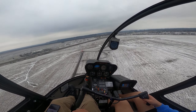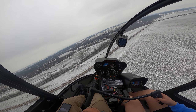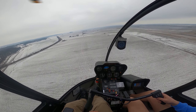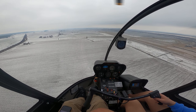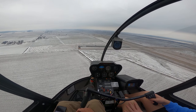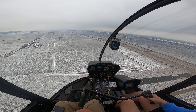All right, crosswind turn. Cape Trader Tower, Helicopter 2-1 Tango Bravo's midfield right downwind for runway 1-0. One Tango Bravo, clear for the option runway 1-0. Clear for the option runway 1-0, Tango Bravo. It's kind of goofy that we're not using a runway because of the braking action on it — we're in a helicopter. All right, I could ask the tower: do you want me to do a full down slide across there and see what kind of braking action is?